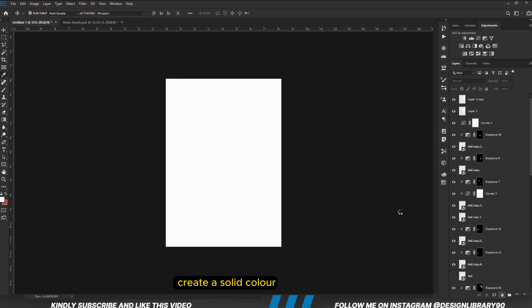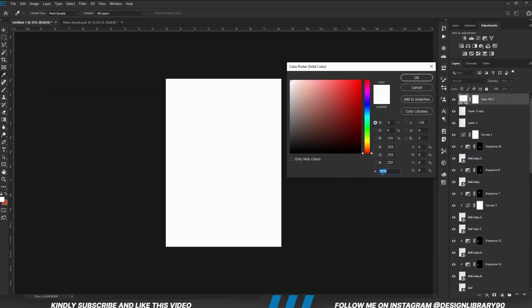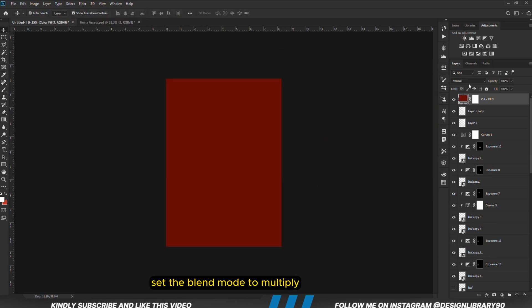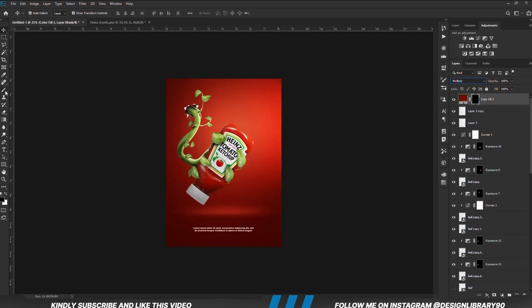We are going to create a solid color. With the layer in place, we are going to set the blend mode to Multiply. With the mask selected, Ctrl+I to invert. We grab a soft round brush — foreground is set to white — and we are going to be painting some shadows.